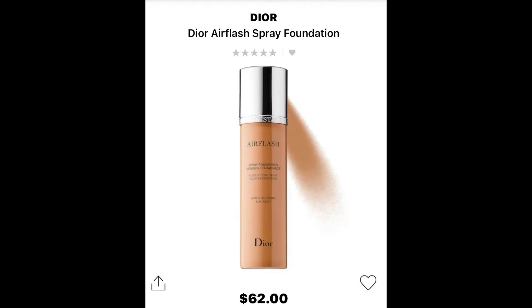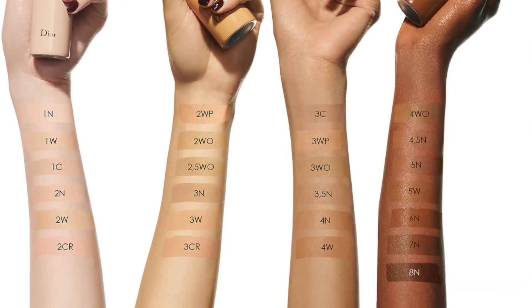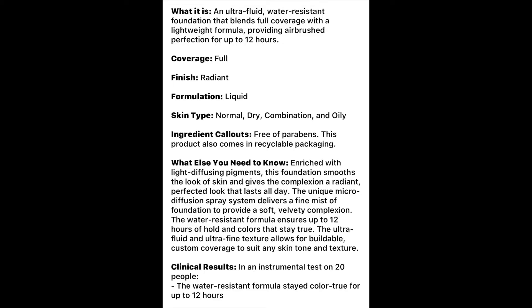Let me go ahead and give you all the vitals on this foundation. It is $62, it has 25 shades. It's an ultra-fluid, water-resistant foundation that blends full coverage with a lightweight formula, providing airbrush perfection for up to 12 hours. It's full coverage — we haven't had full coverage on the channel in a minute! It's radiant, and it is for normal, dry, combination, and oily skin. It says it is enriched with light-diffusing pigments. The foundation smooths the look of skin and gives the complexion a radiant, perfected look that lasts all day. It's water-resistant, ultra-fluid, ultra-fine texture, allowing for buildable custom coverage to suit any skin tone and texture.